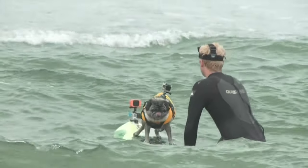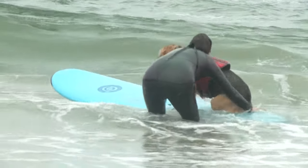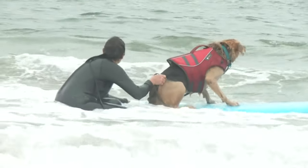She usually has a rash guard and her life jacket which helps keep her warm, and she has a good fat layer as well, so that helps. It's a good activity for the dogs — it's a good core builder and I've been trying to get a lot of my friends to try it. If the dog really likes water, they really like doing it.